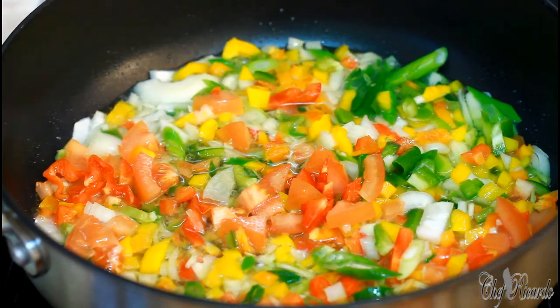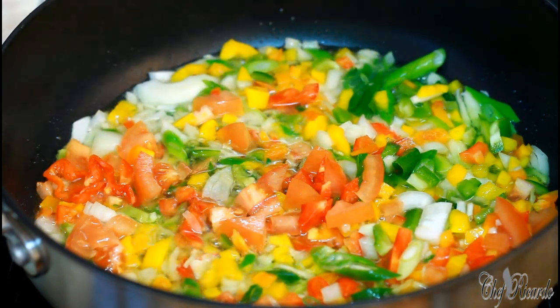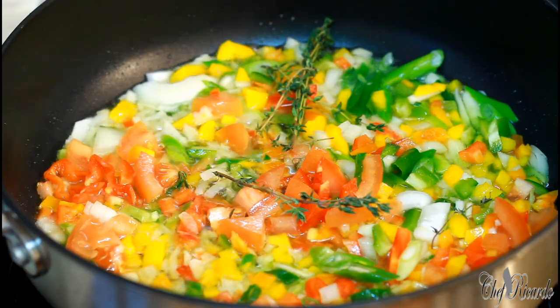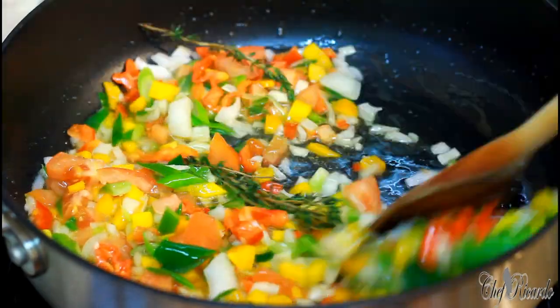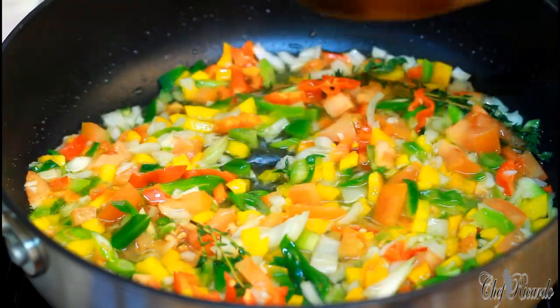We're going to fry this up for about three to four minutes — properly fried up. As you can see, they are fried up right now. I'm going to put in some fresh thyme and allow it to fry for about another six to seven minutes.